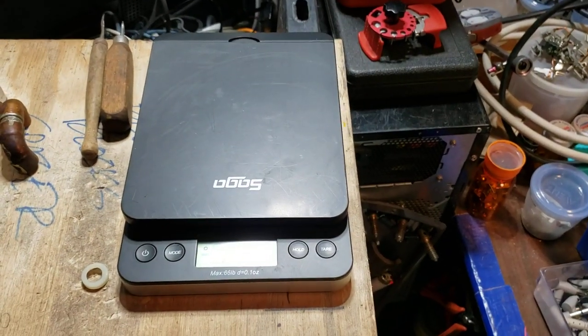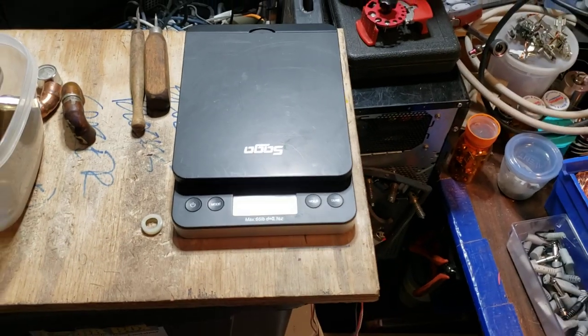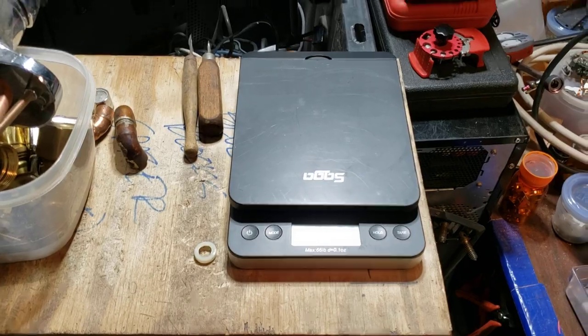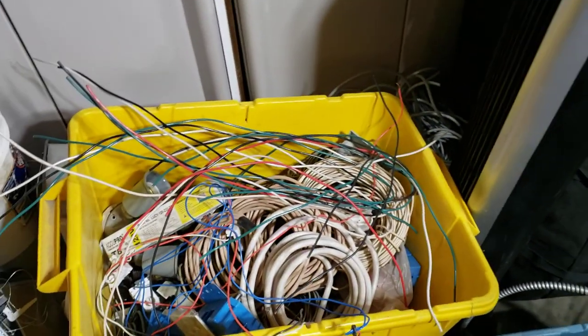I got this little scale — it's just a little postal scale, goes to 66 pounds. I need a bigger one, a way bigger one, but it's coming. Thanks for watching — Copper King out.